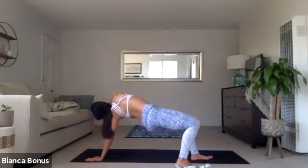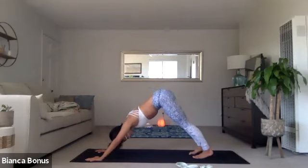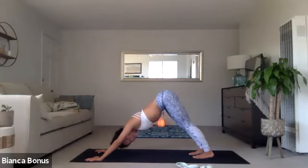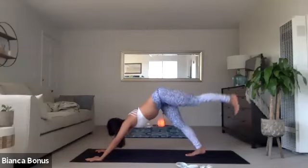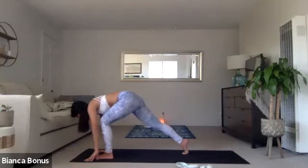Exhale, down dog or chaturanga, your choice. Whatever you pick, just make sure you do the breath. Inhale, the left leg up. Exhale, step forward. Inhale, the crescent.